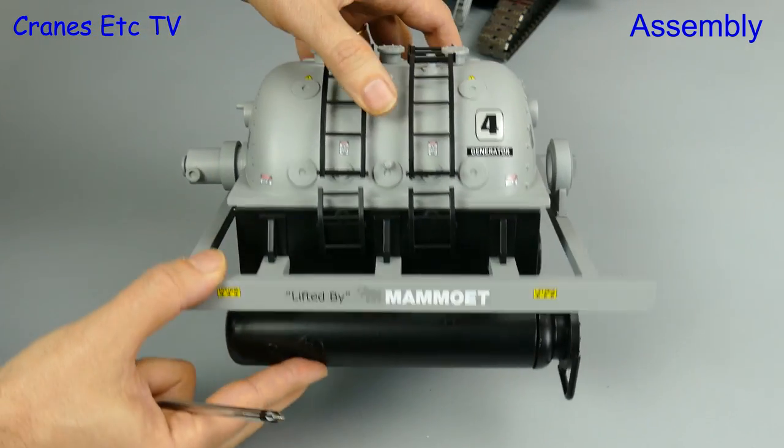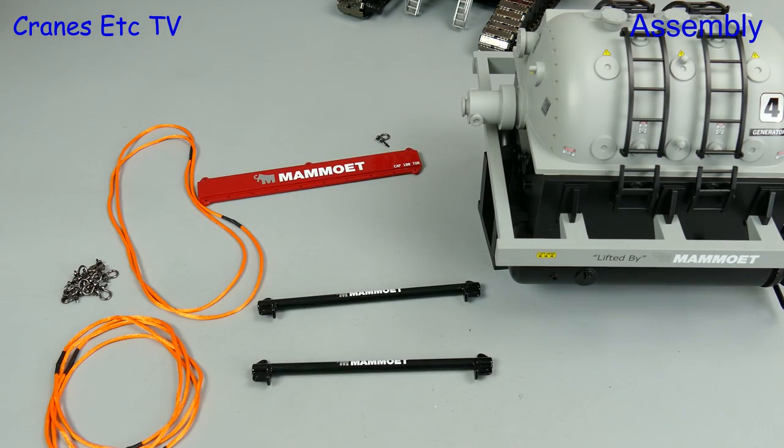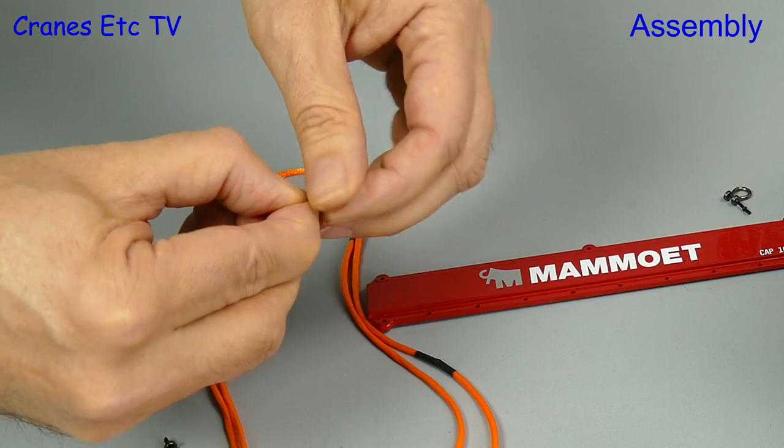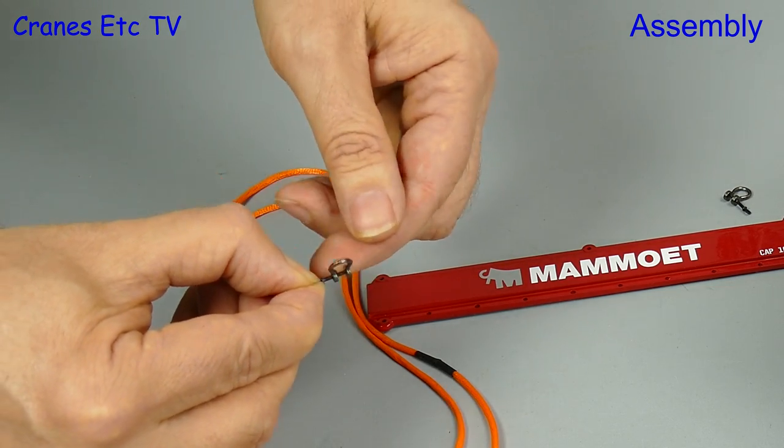With the support legs taken off, the load doesn't quite sit level on the floor. To lift the load requires some rigging and that includes beams, straps and shackles. The large shackles are a nice part — they're die-cast with screw-in bolts.